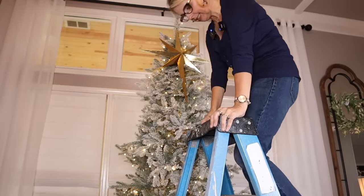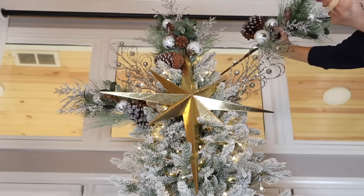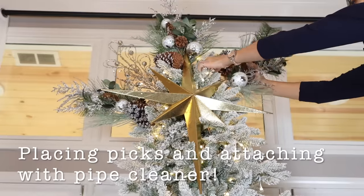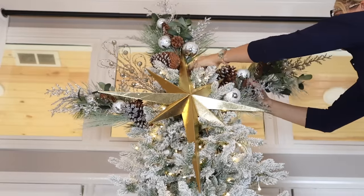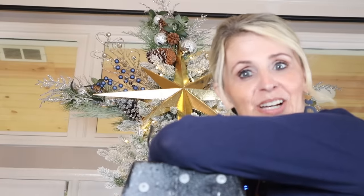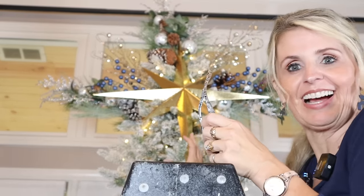I love it! There's a lot happening up there, but once we fill in the rest of the tree this will look appropriately sized.